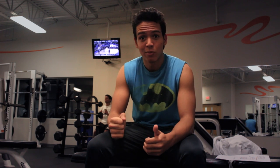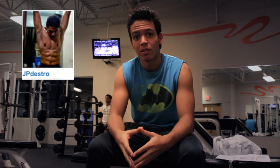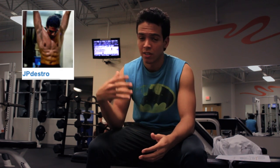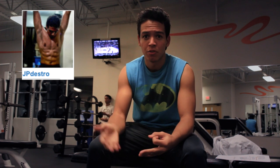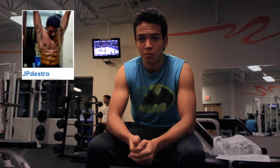Thank you guys for watching. Please like and share with your friends. One last thing before we leave — I also have an exercise channel that you can check out right here. There I upload weekly exercise videos, both body weight and in the gym, to help you get fit, healthier, and look better. And if you're a footballer and you want to become better, then it also helps you too.